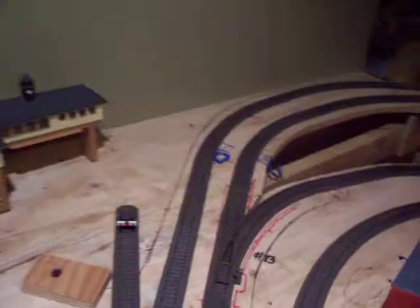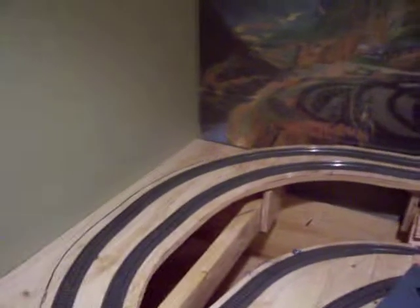This section here will be a little more rural. We'll have a mountain going back in there. We're going to start working on that later today.